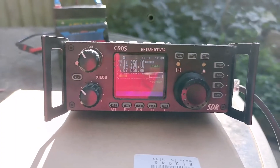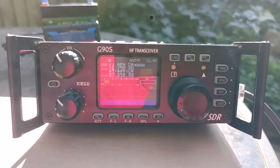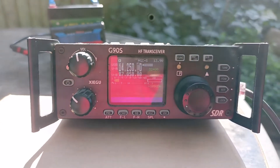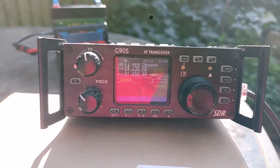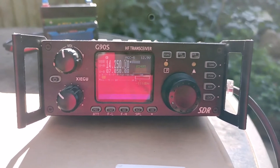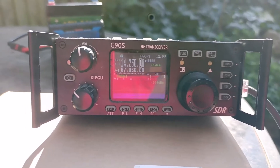Two echoes there — Whiskey, Whiskey portable. Roger. Five and nine for you. My name is Nicola, Roger. Roger, six and nine for you — good luck, my friend.